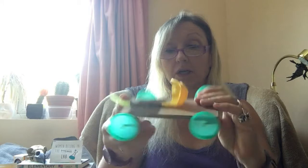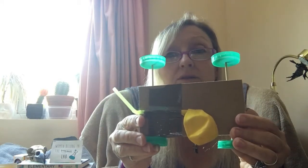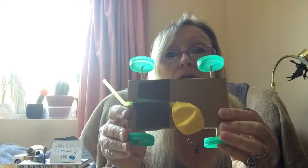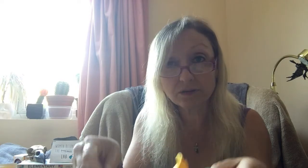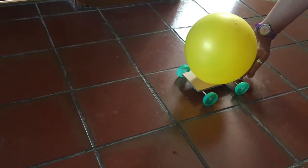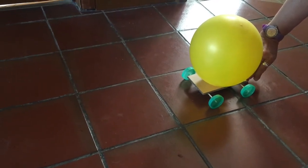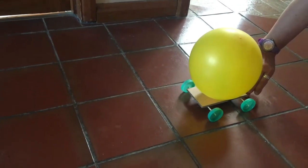And here you have your simple balloon powered car! I think I've probably made my axles a bit too long and they're going to wander around, but the next thing to do is to see if it works. I've blown up the balloon, got my finger on the end of the straw so the air doesn't escape until I'm ready. It's down on the ground — let's see how it goes when I let go.